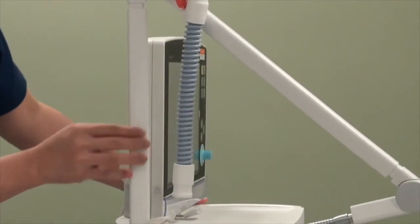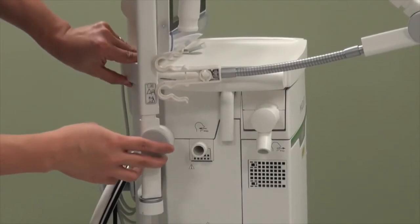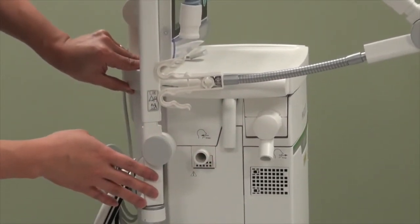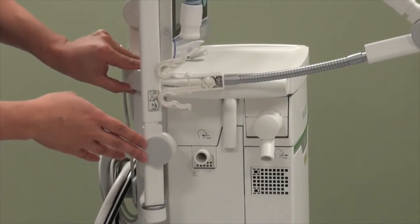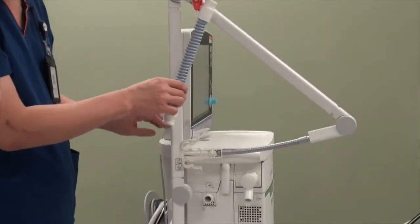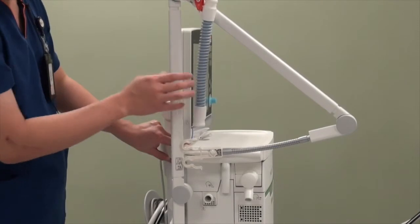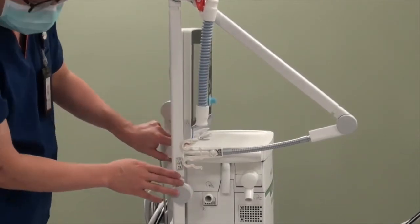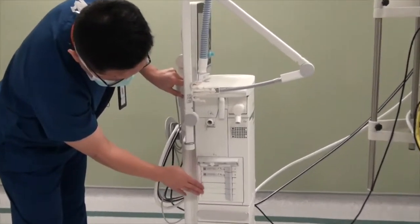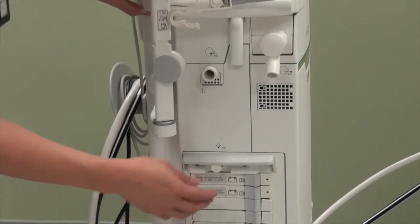On this side is where the inspiratory inlet and the expiratory exhaust is — this is where we connect the inspiratory and expiratory limb of the patient circuit. Hooked to the top is a gas tubing needed for the pre-setup test. At the bottom, we have several modules where we can add features to the ventilator as well as extra batteries.